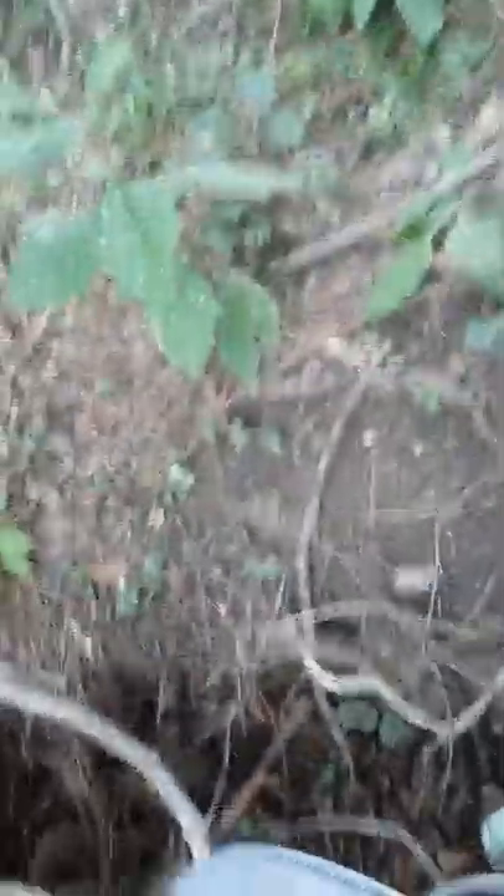You can see I got a hose going down into my well. This well is about eight to ten feet deep, and I got a two-inch sand point drove down into there as well. I got this clear line going out into the pump.